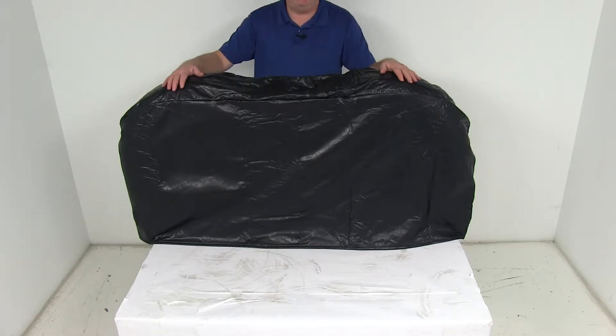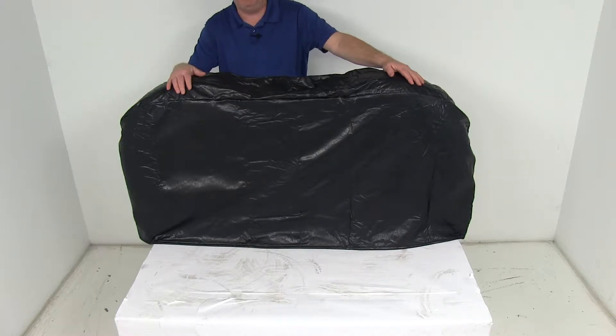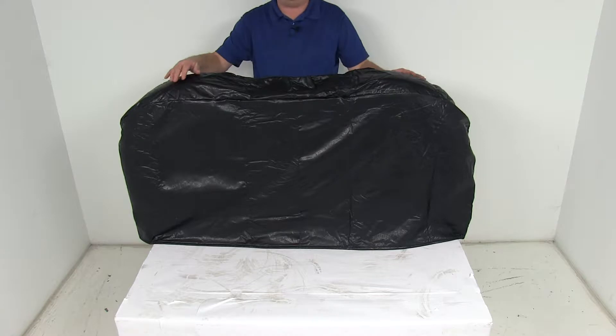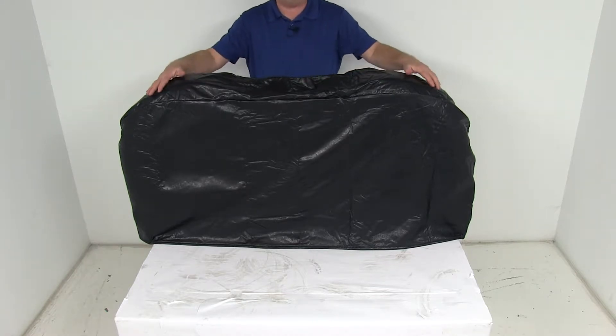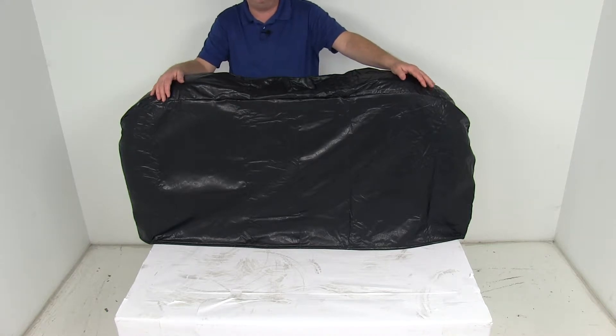Today we're going to take a look at the ADCO Black Vinyl Tire Guard Dual Axle RV Wheel Cover for 27 inch to 29 inch overall diameter tires. This cover is a nice heavy duty flannel backed vinyl construction, designed to protect your tires from any damaging UV rays that could cause premature cracking of the side walls, and it will also protect the tire from other environmental hazards.